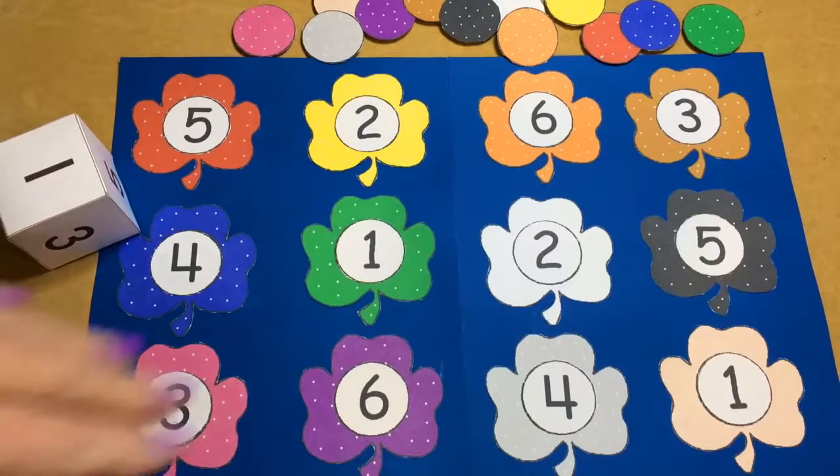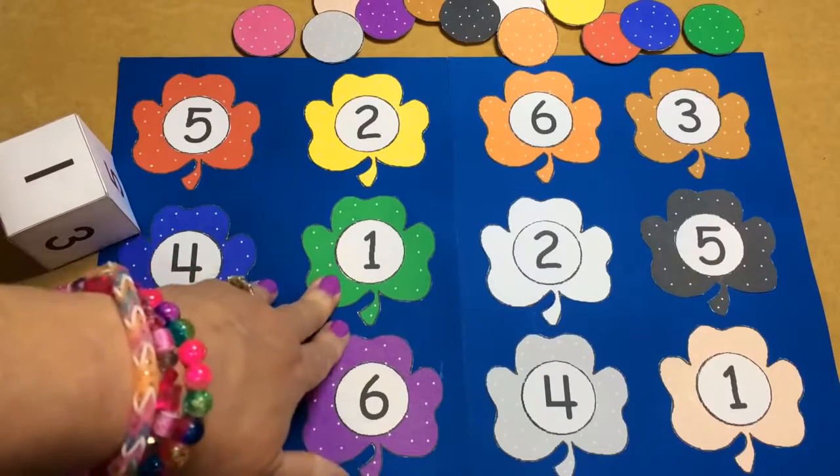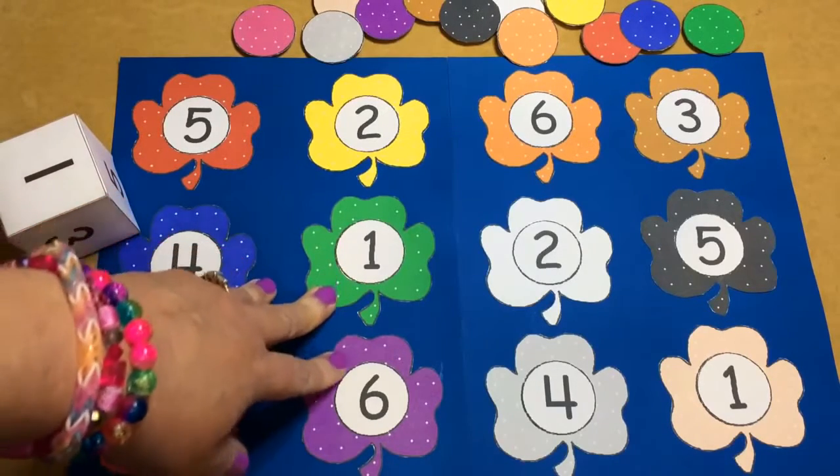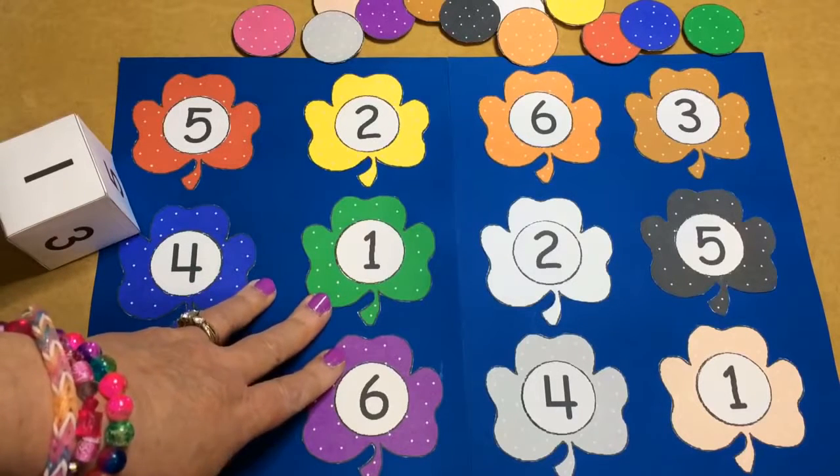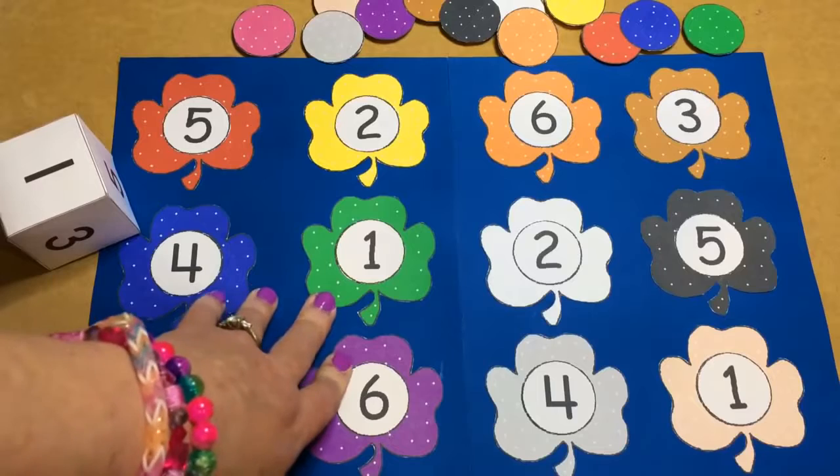Hi, I'm Charlotte Lovett with ChildCareLand.com. Today I want to share with you a Shamrock Roll and Cover file folder game. These patterns can be found on my website at ChildCareLand.com underneath the video section. I will also have that linked up for you here in the description area.